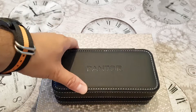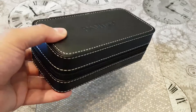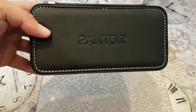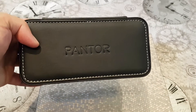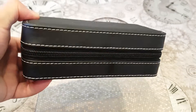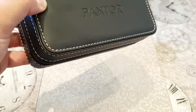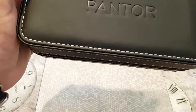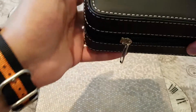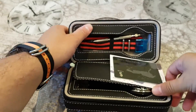Now, the Pantor didn't come with your usual type of packaging. It came in a pouch — a bit like a watch travel case. Very nice touch indeed. I actually prefer it because it's very useful, and you can see they've imprinted the brand name on top. Smart thinking by Pantor instead of giving a cardboard box, which you never really use.